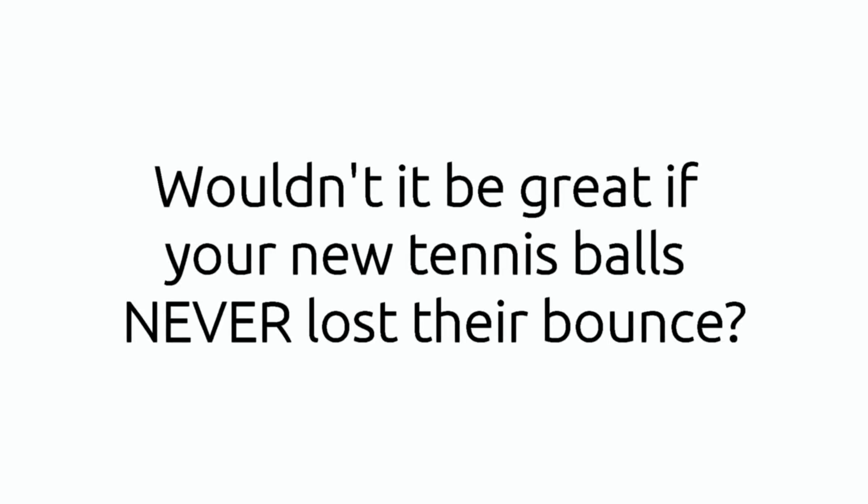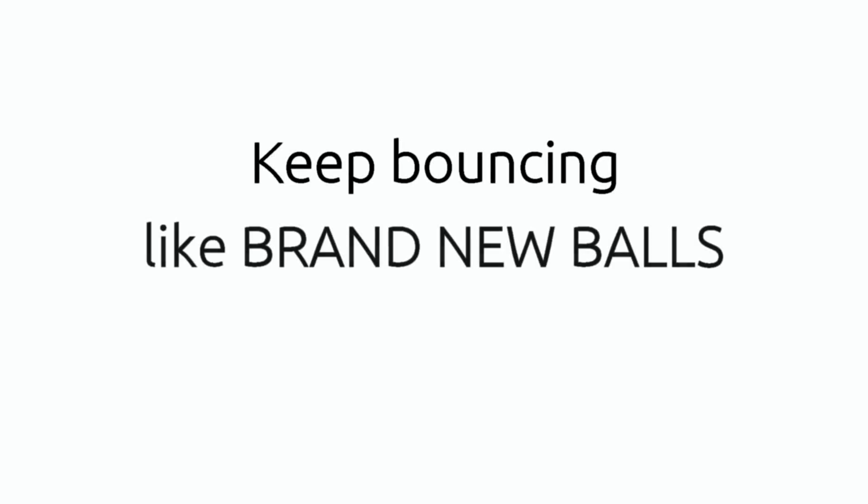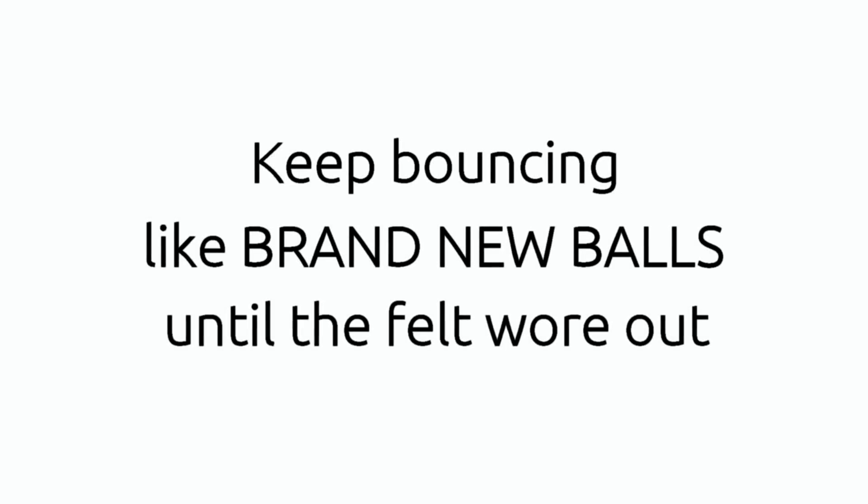Wouldn't it be great if your new tennis balls never lost their bounce, no matter how much you use them? What if they could keep bouncing like brand new balls until the felt wore out? Sound impossible? We assure you it's not.